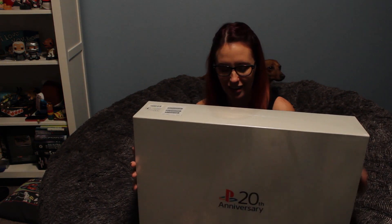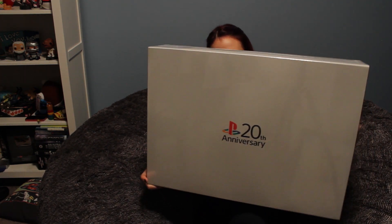Hey everyone, what's going on? You might have seen on my Twitter or my Instagram today that Gavin got me a Christmas present and I just got it and it's a PS4! Oh my god, don't throw it! It's so heavy. I don't understand why it's so much heavier than every other PS4 of all time, but this is it. It's a 20th anniversary PS4! And it's really heavy and I'm going to unbox it.